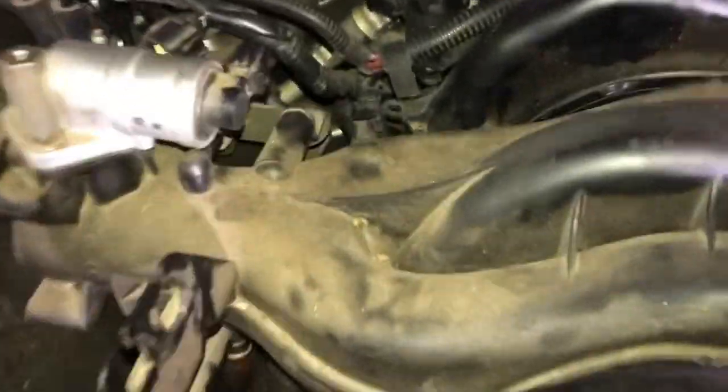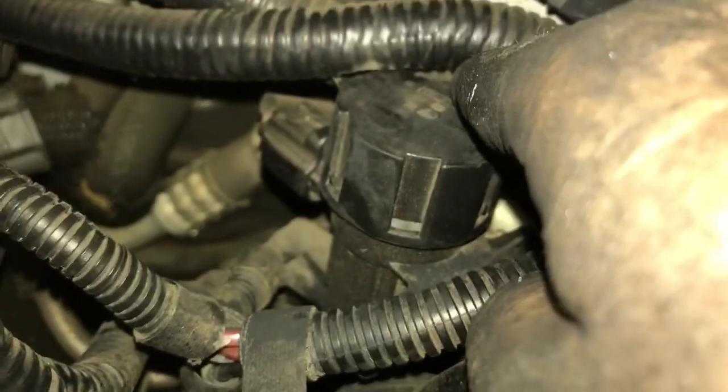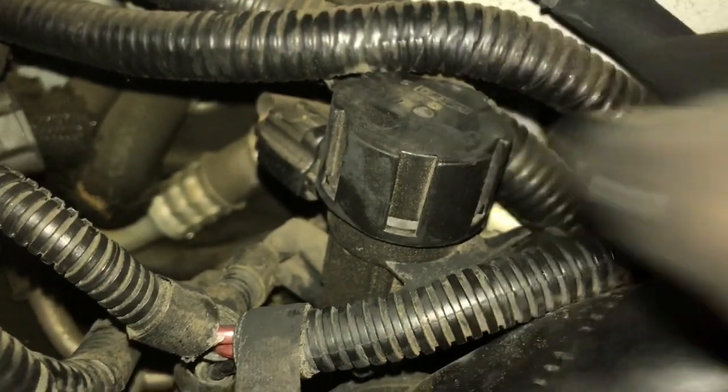I missed one thing — back here in the back of the intake, it's got a valve mounted to it with vacuum lines and a wiring harness connected to it. I just need to take those loose to be able to get the intake off.